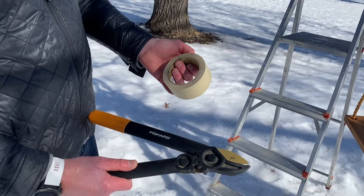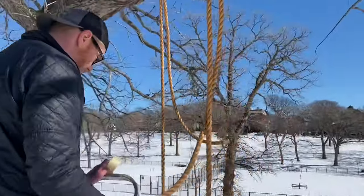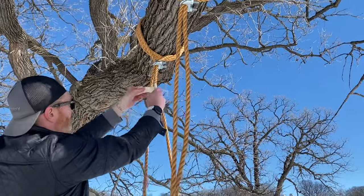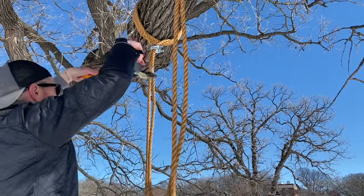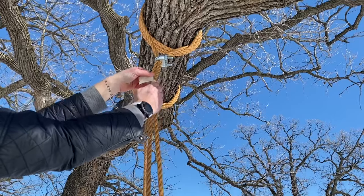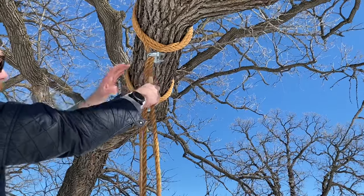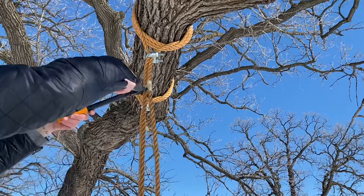Next, take some masking tape and a branch cutter or a really stout utility scissor. Wrap the rope where you want to cut off the excess — this will stop it from fraying — then just use a branch cutter and snip it off. I really encourage you to double check once you've taped it off where you want to cut it, and make sure you're actually cutting the excess rope and not the rope that holds the swing up. I've done that before.